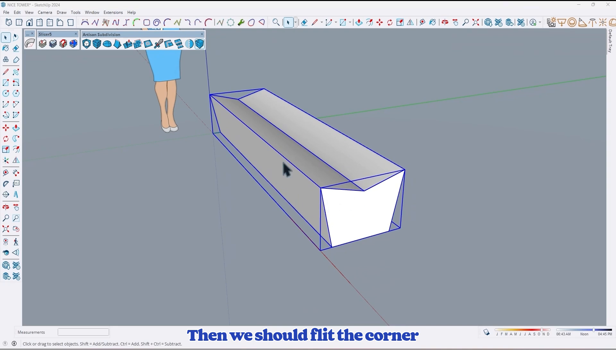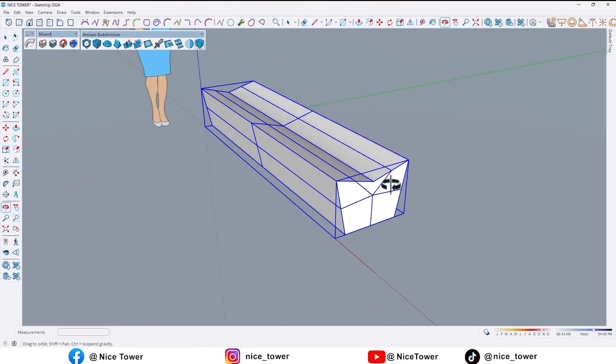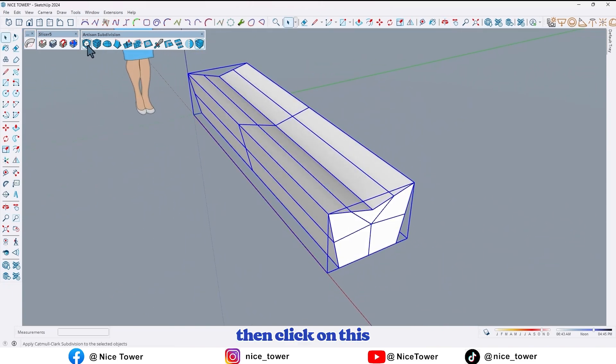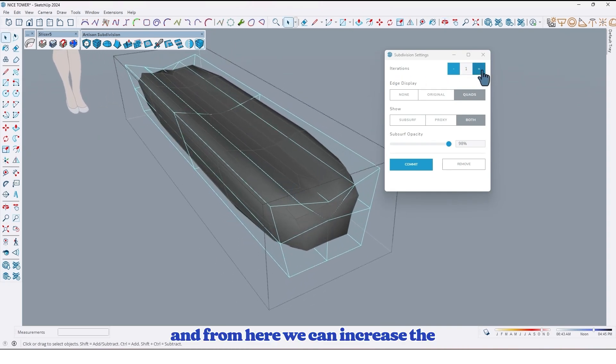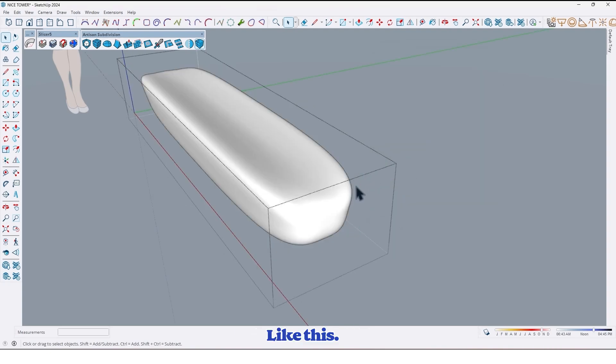Then we should fill the corner by using the Artisan plugin. First click on this option for dividing into different parts, like this. Then click on this option to fillet its corner. From here we can increase the segments, like this. And at the end click on commit, like this.